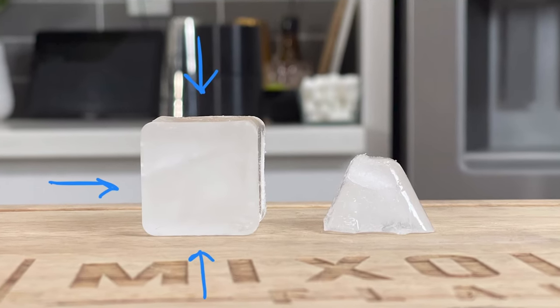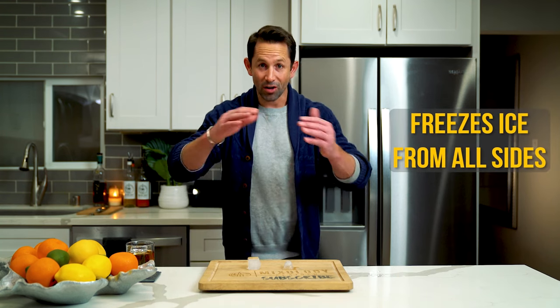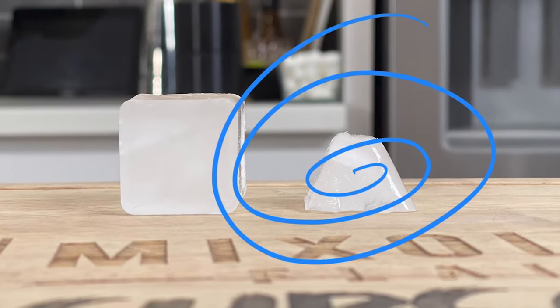Your refrigerator ice is frozen from all sides in, trapping all of the gases. Tap water is pretty gross. If you live in LA like me, you don't really want to drink the tap water or make your ice with it for your drinks. You're going to want to purify it, whether through a purification system in your refrigerator, a Brita, or something like that — just get purified, clean water. Your refrigerator also freezes your ice from all sides, trapping all of the air in the middle. That's what makes it cloudy.